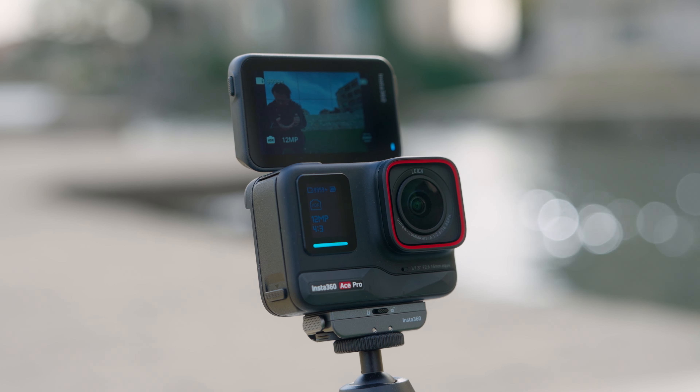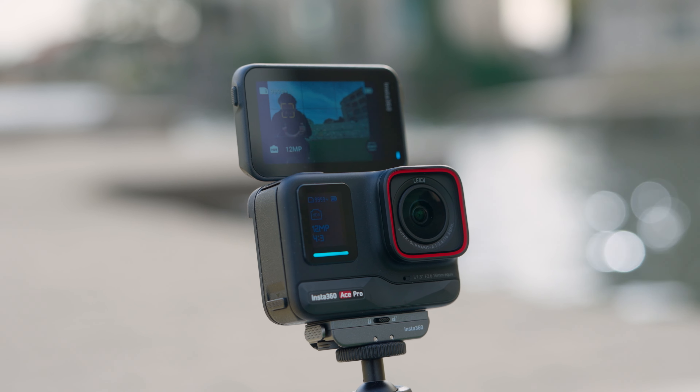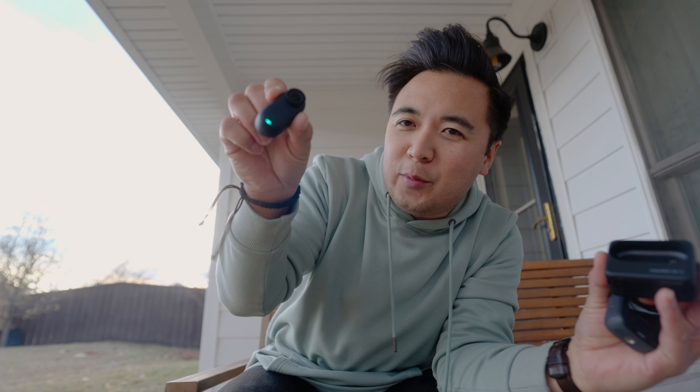The Ace Pro isn't the be-all and end-all — it's just another tool, another camera to use to tell stories. I have a bunch of different cameras: my Sony cameras, a 360 camera, an action camera with the Ace Pro, and probably my favorite action camera is the Go 3 — the lovable, wearable action camera. All these cameras are just tools to tell our stories. If you already have an action camera and you're happy with it, cool. But if you're looking for an action camera for the very first time, I'd definitely consider checking out the Insta360 Ace Pro.